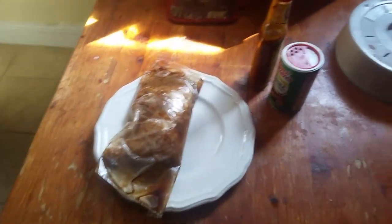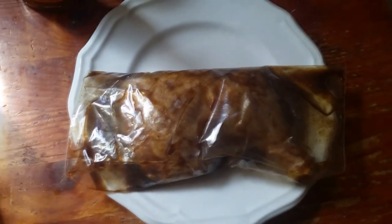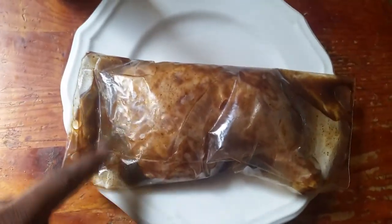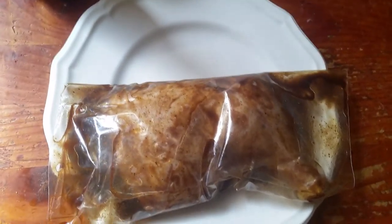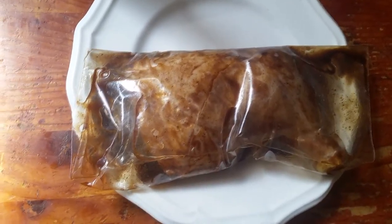Welcome back to Jinx P's Kitchen on Jinx P TV. Today I got a leg quarter that I've been marinating in some Worcestershire sauce, chicken seasoning, and a little bit of soy sauce. It's been marinating since about 8:30 or 9 o'clock until around 1 o'clock.